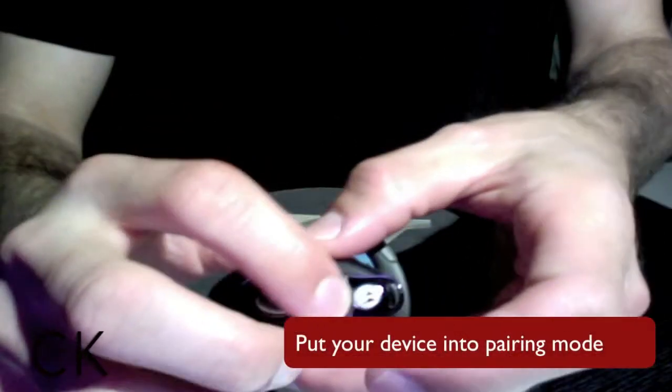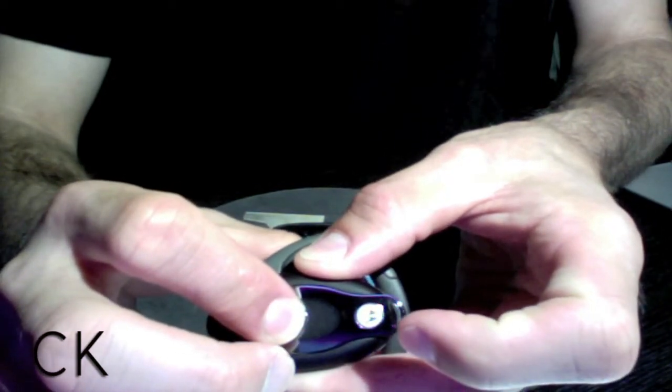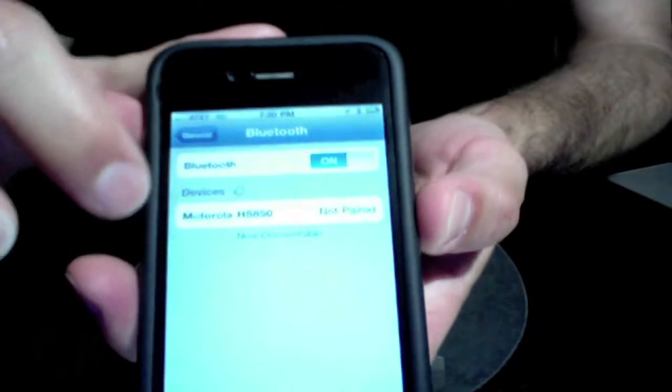Before you can begin to use your Bluetooth device, you need to make sure that it's paired with your handset. On this Motorola device, you simply hold the outside power button until the device turns solid blue, and then open the microphone.